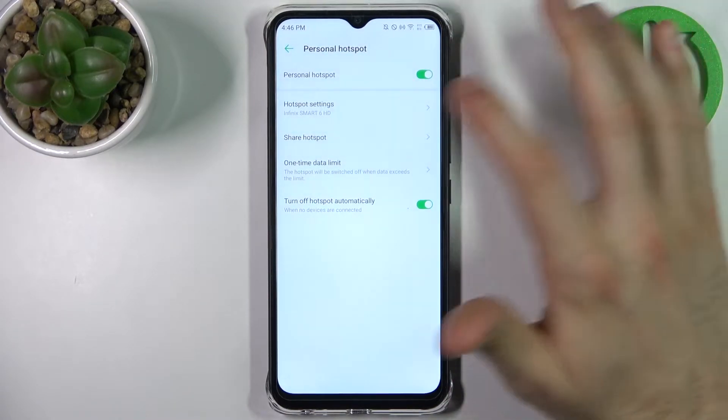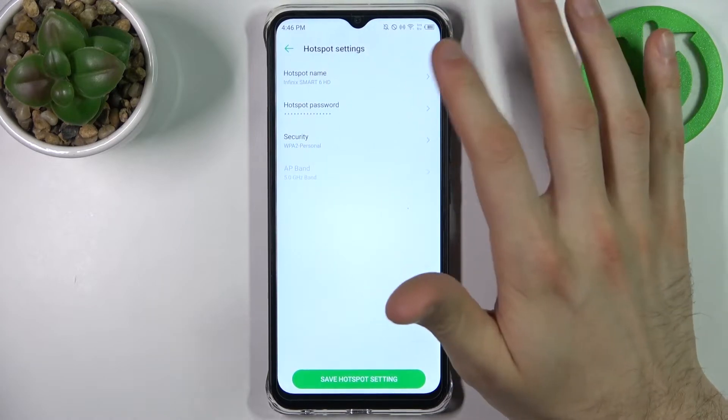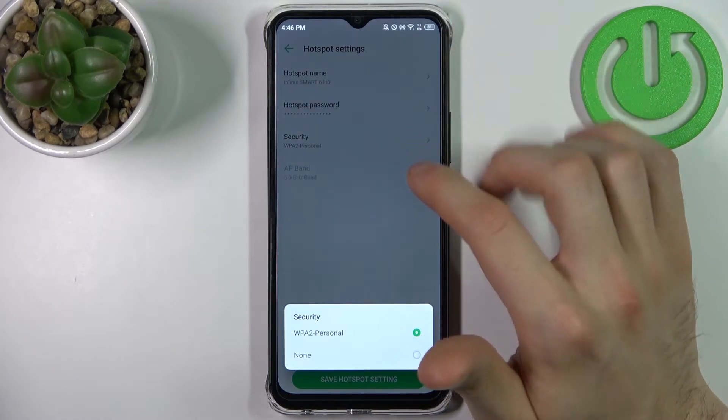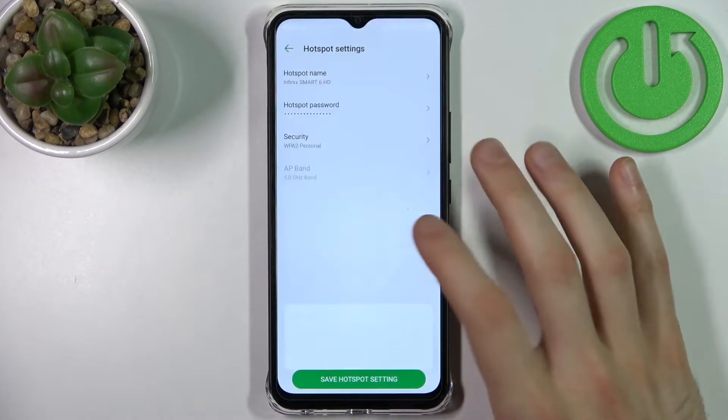For example, you can change its name, change its password, and select its security protocol — select the first one for password protection, or none for having no password.